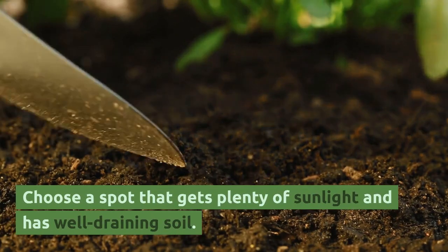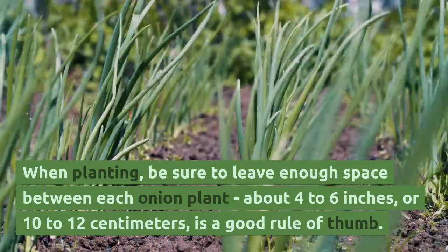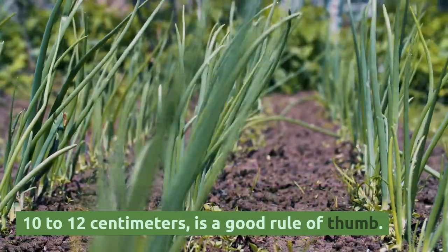Choose a spot that gets plenty of sunlight and has well-draining soil. When planting, be sure to leave enough space between each onion plant — about 4 to 6 inches, or 10 to 12 centimeters, is a good rule of thumb.